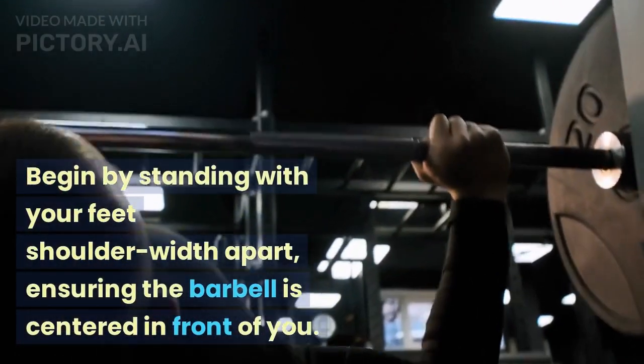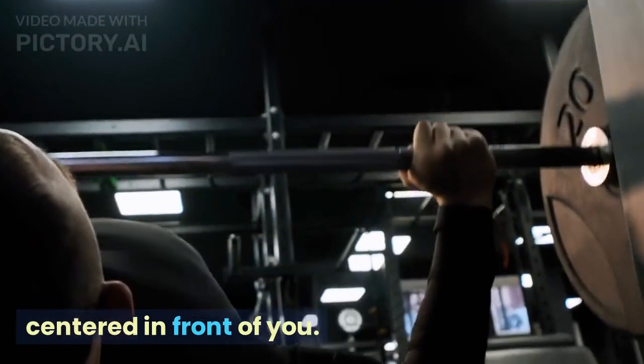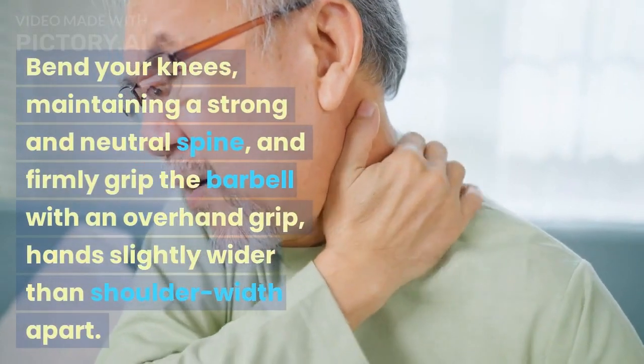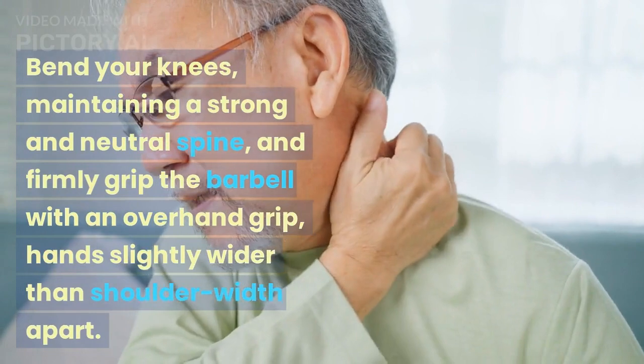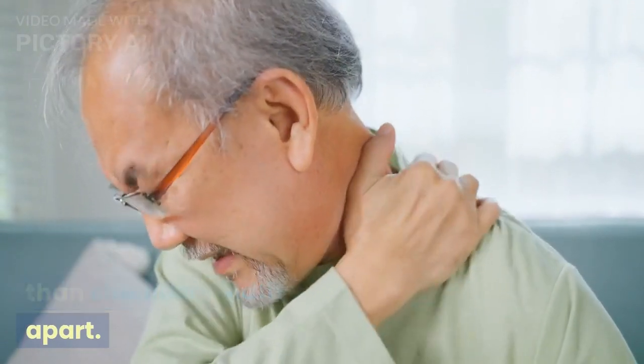Begin by standing with your feet shoulder-width apart, ensuring the barbell is centered in front of you. Bend your knees, maintaining a strong and neutral spine, and firmly grip the barbell with an overhand grip, hands slightly wider than shoulder-width apart.